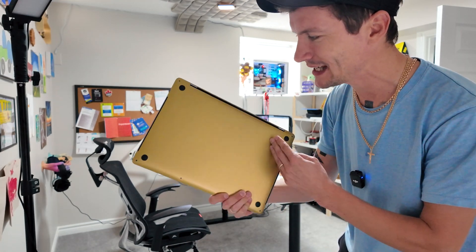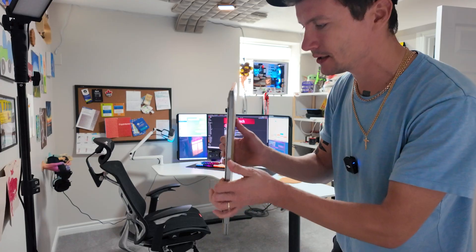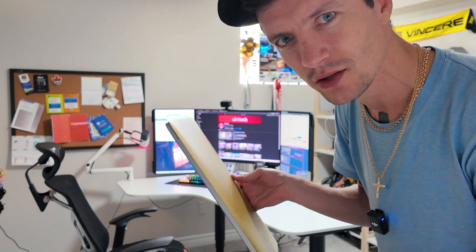This is my setup. What if I, having all this expensive PC gaming equipment, would switch to a 2018 MacBook full-time — which means I will be working on it and playing? Do you... in 2024, can you even play on a MacBook?